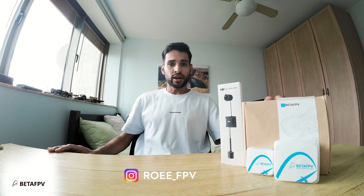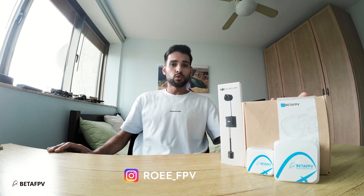What's up guys and welcome back to my channel. Today in this video I'm going to build the new Pawel 25, a 2.5c by BetaFPV. I'm going to test it out and show you some flight footage.